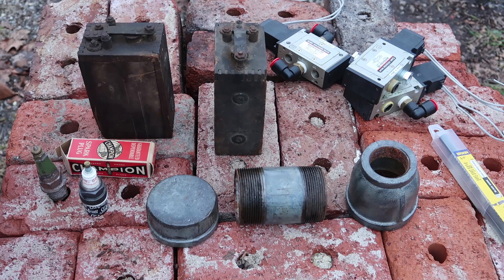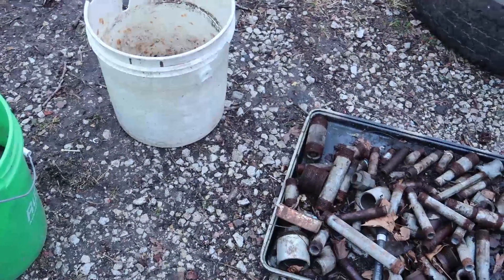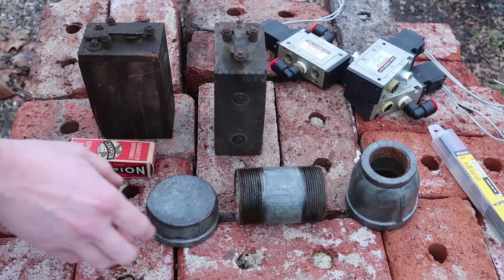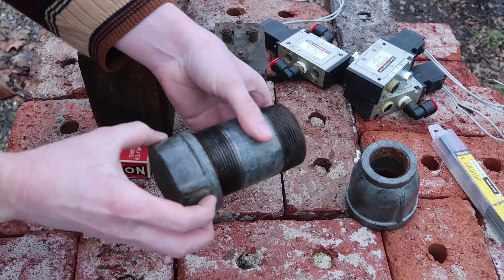For several years now I've been studying the designs of liquid-fueled rocket engines and I think I'm finally to the point now where I can start conducting my own tests. I have a good supply of old pipe fittings and I think these pipe fittings right here will do a very good job for my first combustion chamber.